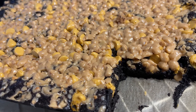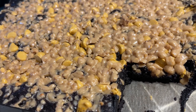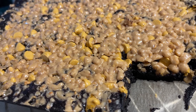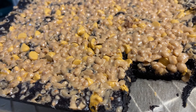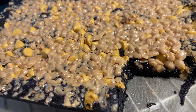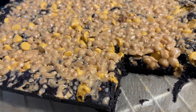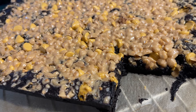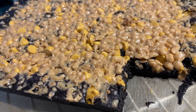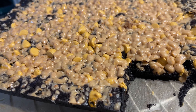I wanted a little variety with these brownies, so I had a handful of butterscotch chips left in a bag, and I opened a new bag of Heath bits and sprinkled those on the top before baking. I'll share the recipe I used. Whether you use regular cocoa, dark cocoa, or a mix, you can put toppings on them or not — it's a good brownie recipe.